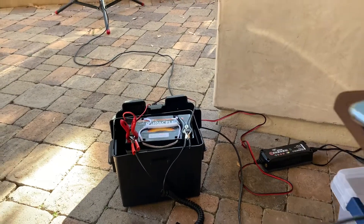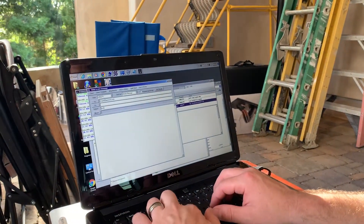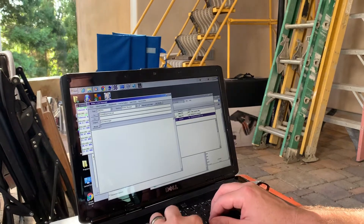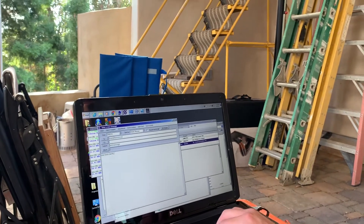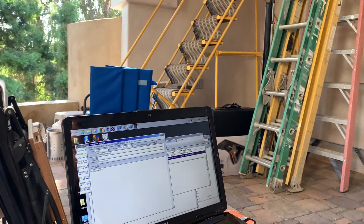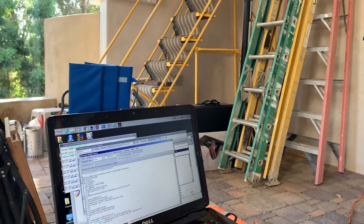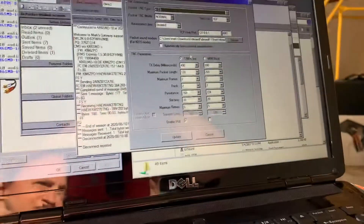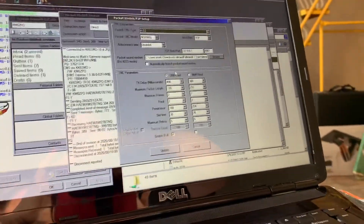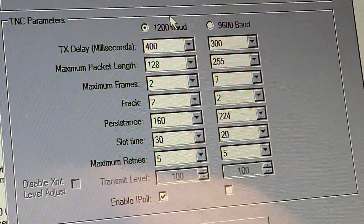I'll go ahead and send myself a message to mark@warwick.net. Subject: test message. Body: blah blah blah — how about 'it works'? I'll post that to the outbox. This is the packet Winlink session. In case you want to see the settings — can you zoom in on that? There are the settings. Those work.